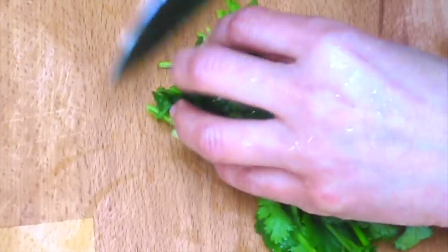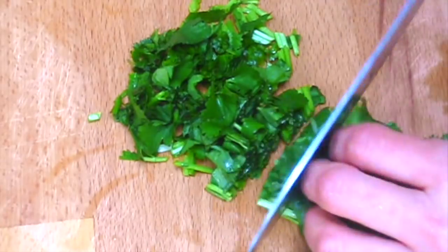Chop the coriander and chilies. Let's do it.